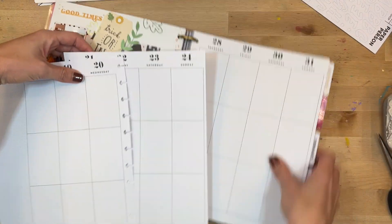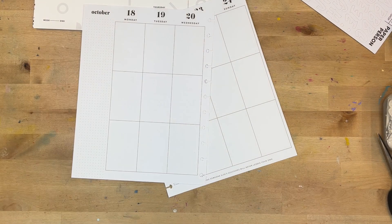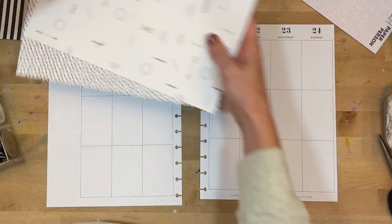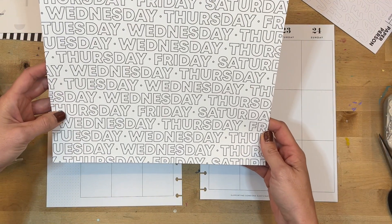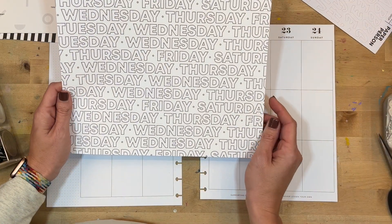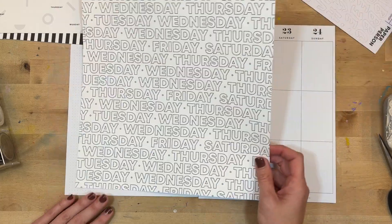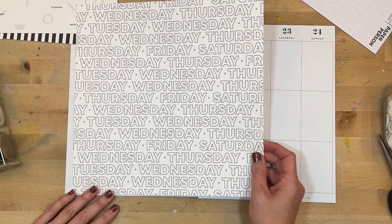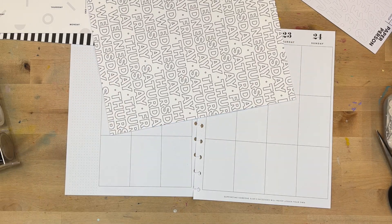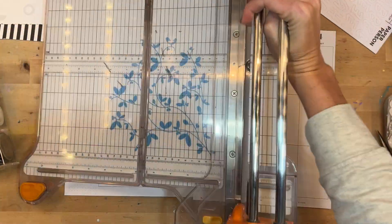I wanted to try something a little bit different this week, so I'm going to do a big cluster of photos all at the bottom of the paper. First I'm going to do some scrapbook paper — I have this sheet, it has Wednesday, Thursday, Friday, and Saturday on it. I didn't see all the days of the week, but I'm just going to use it as the base at the bottom, and I'll cut three-inch strips with my Fiskars paper trimmer.